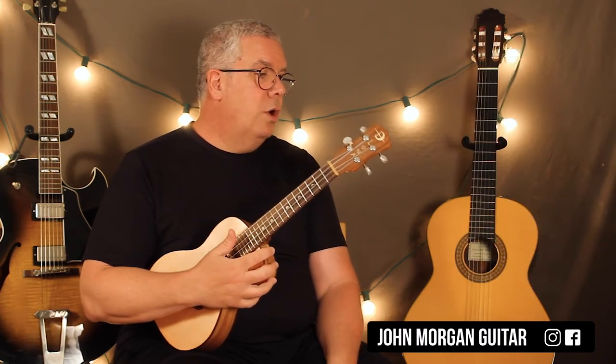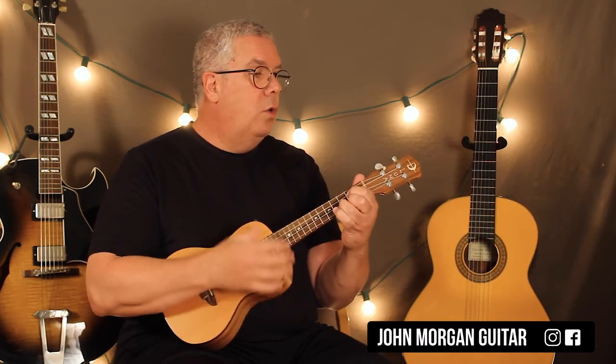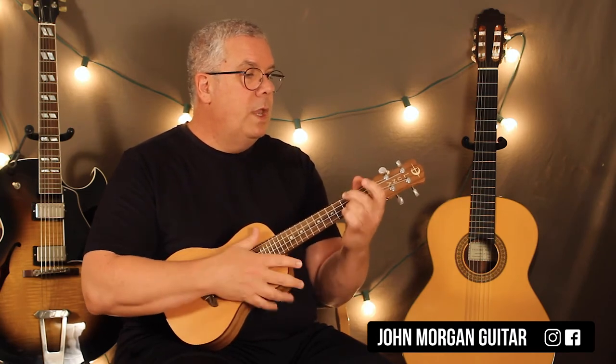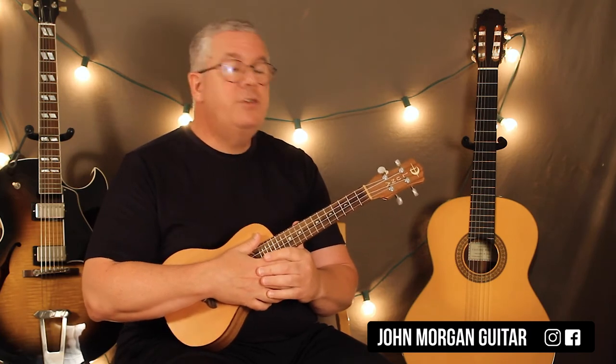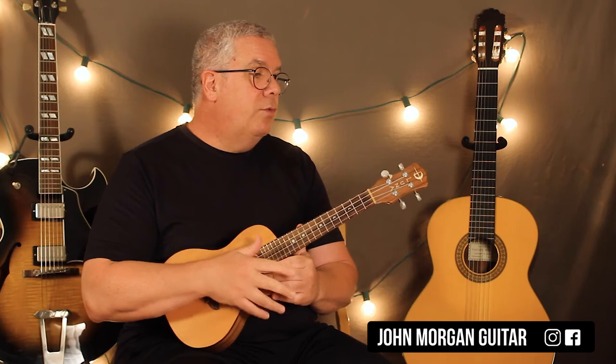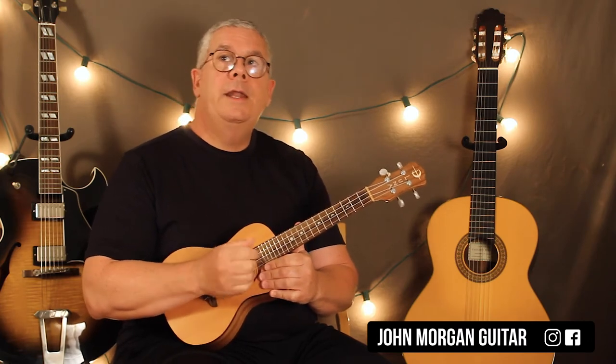So let's get to the chorus: always look on the bright side of life. It just repeats that over and over again. You can get your whistle going — they do the whistle in it. It does it 4 times in a row as a chorus, and then as an outro...